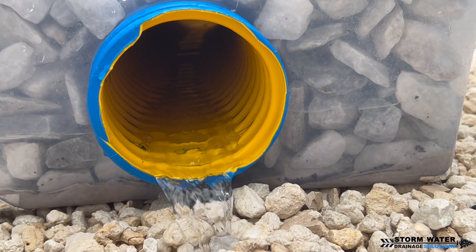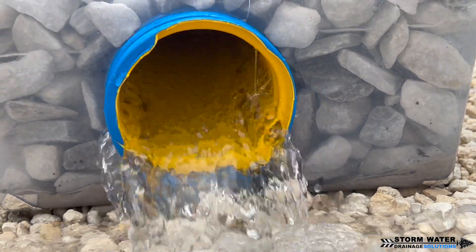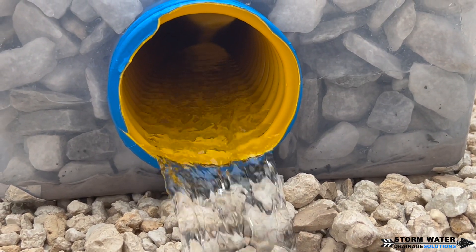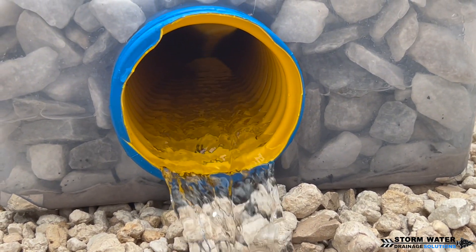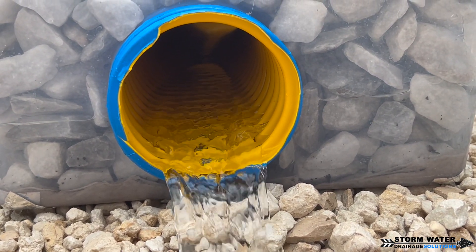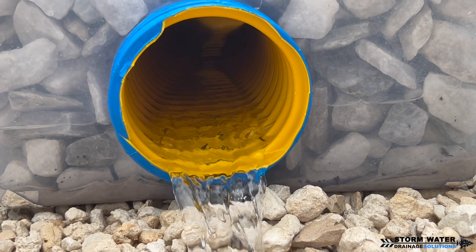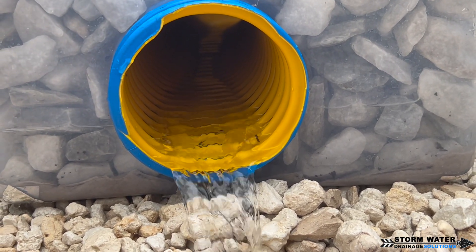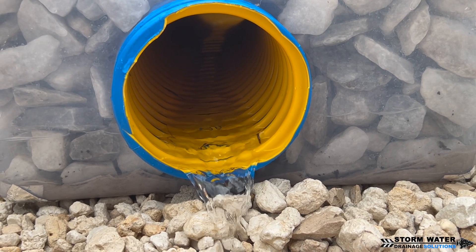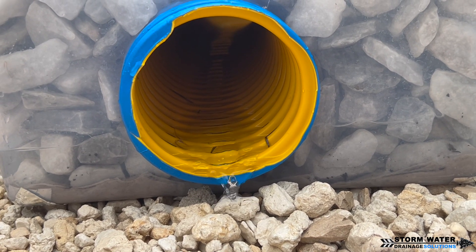Watch here in our demonstration. When we introduce an influx of water, see how it seeks its own level, travels through that pipe, and then immediately goes down. That is what happens underground. When you have an influx of water on a heavy rain, it fills that pipe, and then once the rain begins to slow down, the water level in the ground becomes lower and lower and the ground begins to dry out after the rain event has ended.